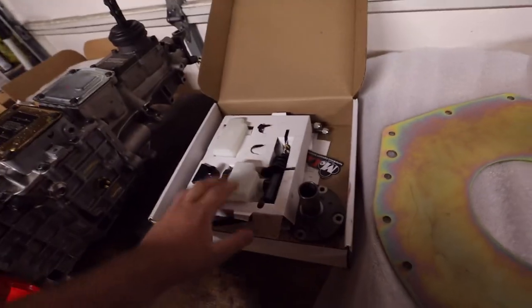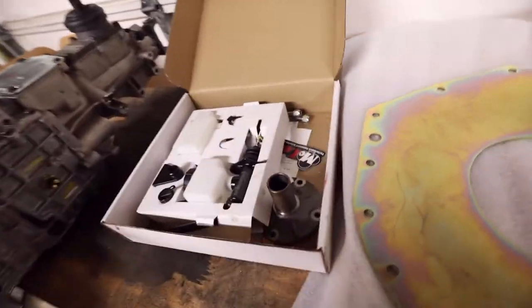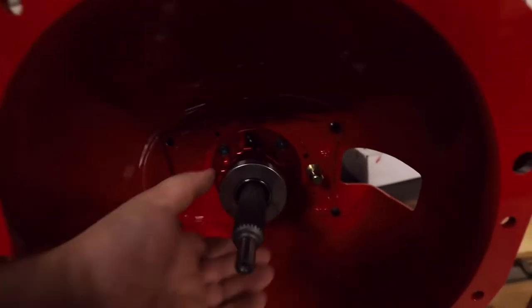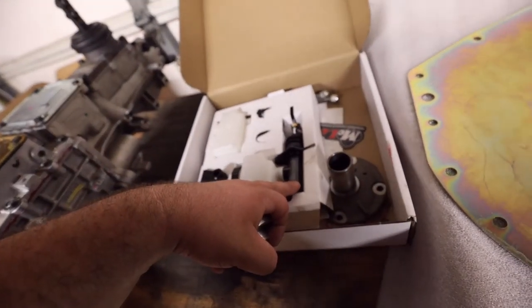Next we went with the McLeod hydraulic clutch master system setup. At this point we should talk about the truck — this is going in a 1979 GMC C1500, basically a C10, step side. If you haven't seen it there are videos on the channel. This truck has never had a hydraulic throwout bearing, so I'm putting one in, which means putting in a master and slave cylinder setup. I went with the full McLeod kit — the bearing itself is already installed in here.